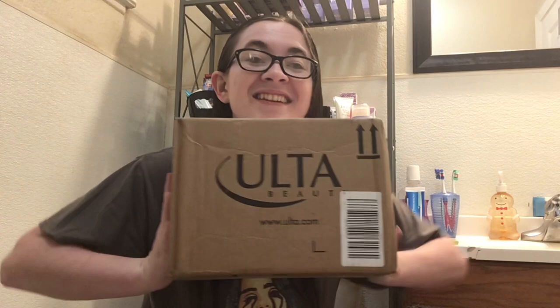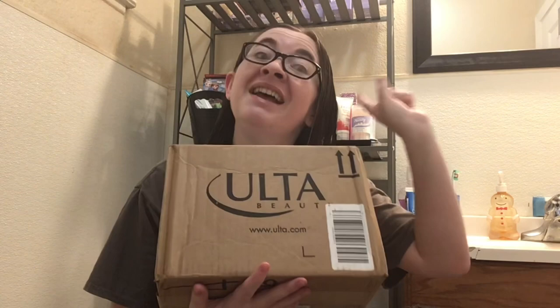Hello everyone! I have exciting news — this is a really exciting video. I've got an Ulta Beauty package. I ordered a lot of stuff so this is going to be a part one video because my other package, they gave me two packages, is arriving tomorrow. So this is part one. Sorry I have to do it in a bathroom — this is the best angle I can do, but let's open it up.